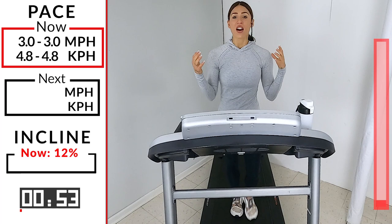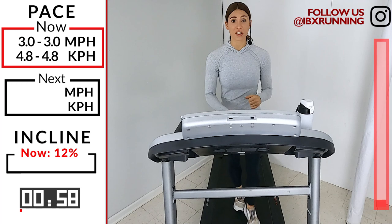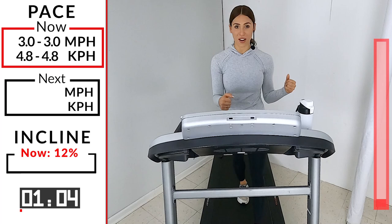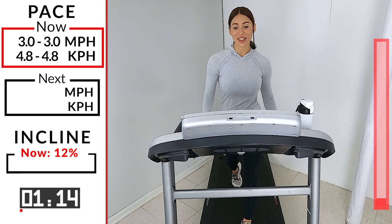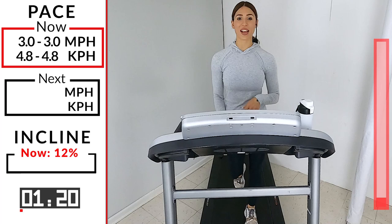Lauren Giraldo is a social media influencer who started doing this workout five days a week and ended up losing 30 pounds. She did take some breaks every now and then, but we're not going to do that today — we're going to try to go start to finish, because you guys can do it. 30 minutes, 3.0, 12 on that incline. We got it.